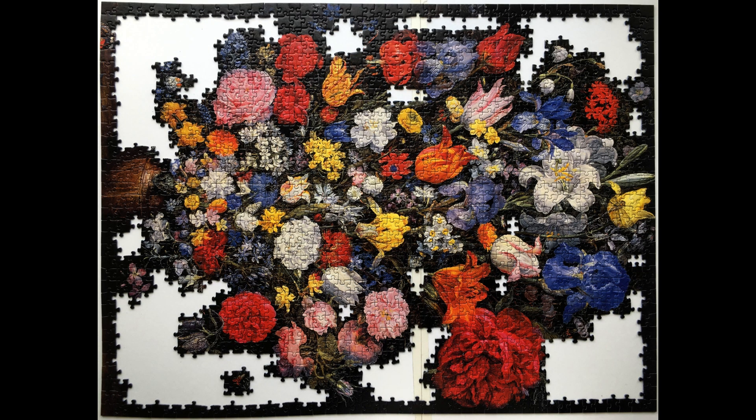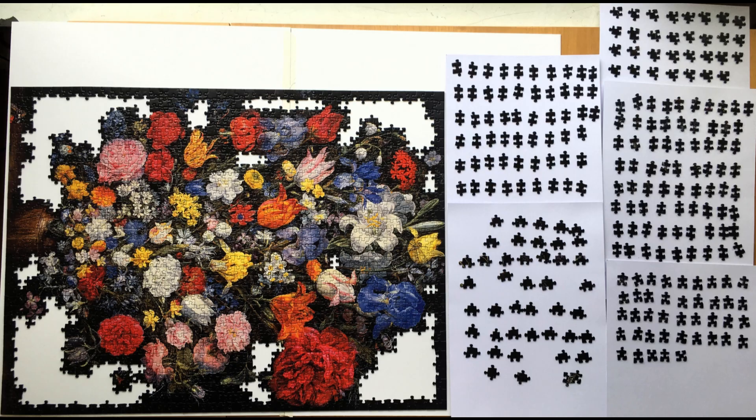Stage time: 1 hour and 51 minutes. Total time: 24 hours and 45 minutes. I have been continuing as before. Stage time: 1 hour and 24 minutes. Total time: 26 hours and 9 minutes. I now have 246 pieces to go. I have been really struggling to match the dark pieces so, as you can see on this image, I have gone back to trying to match pieces by shape.